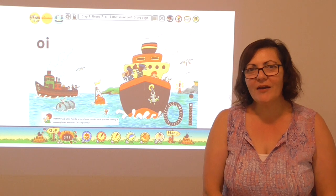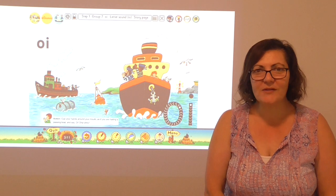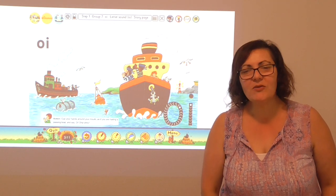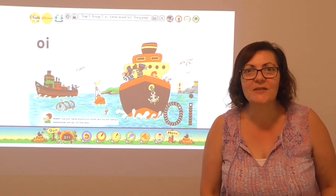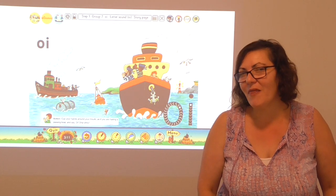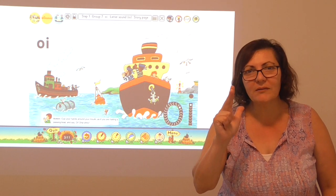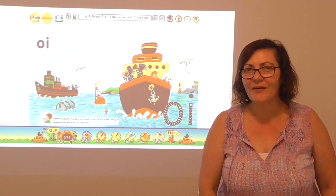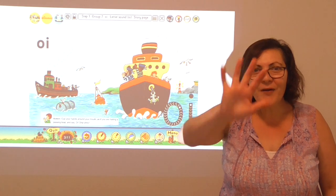Do you think you can write another word that has an oi sound? There are lots of words where I can hear an oi sound. Maybe you'd like to go out into the garden — I know there's lots of soil in the garden. Do you think you can have a go at writing that word by yourself? Or maybe you might find another word that you'd like to write that has an oi sound. Bye for now.